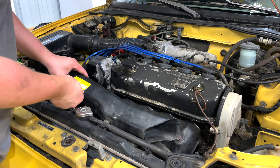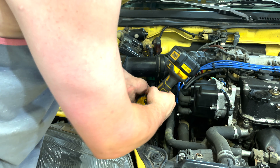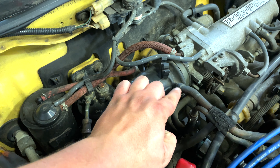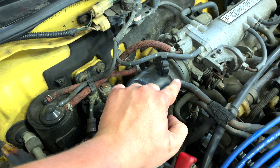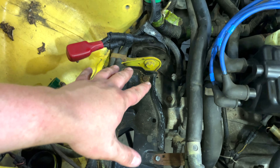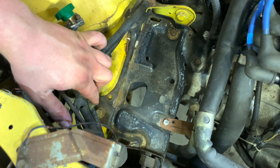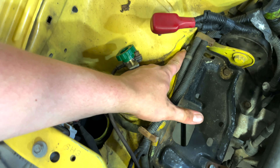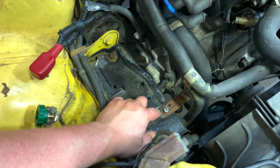There are 10 millimeter bolts that hold this in. Don't forget you have one metal tube coming in from the valve cover — a breather hose that you have to pull out of the intake before you can remove it. Obviously the battery tray has to go; there are a few bolts here, one down here that you get with an extension, and one hiding behind the harness. Also make sure you take off the AC bracket that's connected as well.